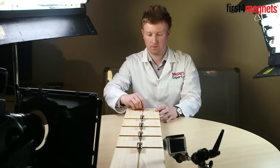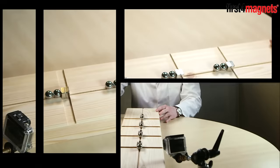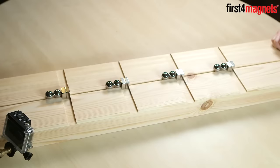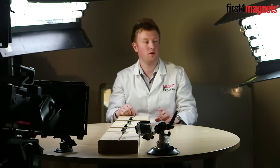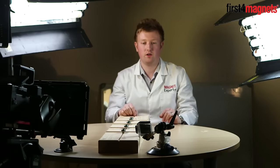Okay let's see how it works. We've got lots of cameras set up here so we're going to show you this experiment in super slow motion.